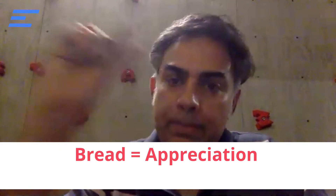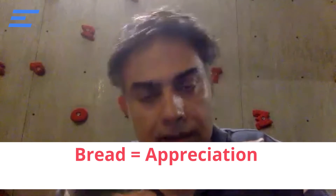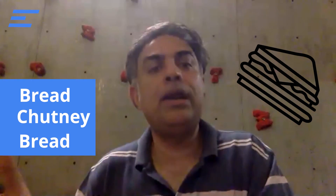you have bread, then you have chutney, then you have bread. The bread is the appreciation of what is right in the other person, and the chutney is the feedback about what needs to improve. If you have so much chutney and so little bread, it's going to be a yucky sandwich. There's more bread, a little bit of chutney, and then there's bread again.